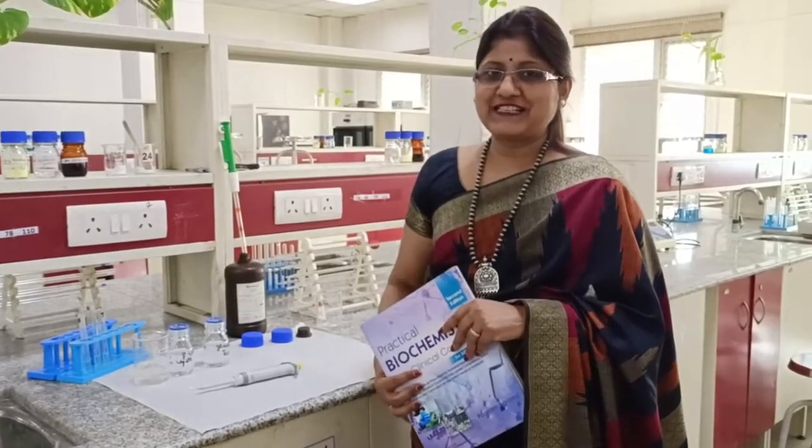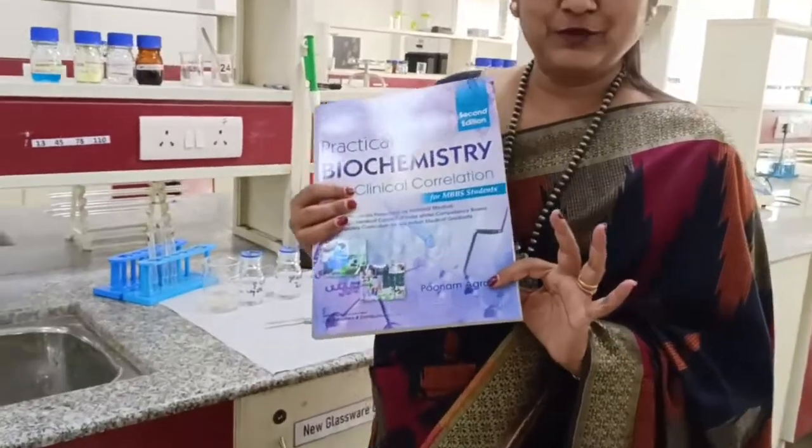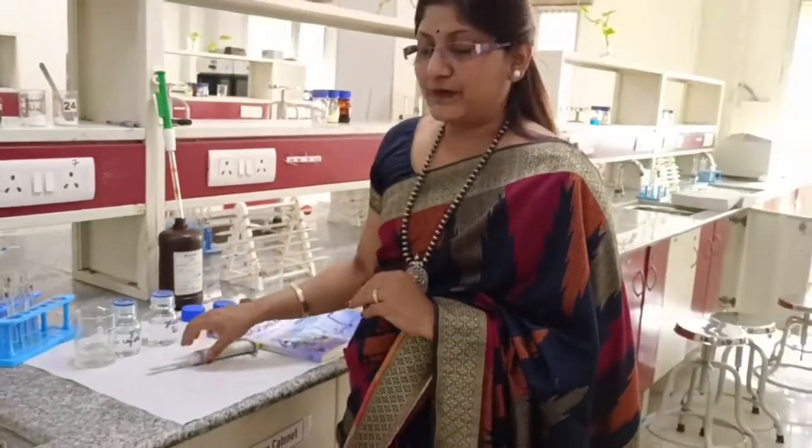Hello learners, welcome to the practical series and I am Dr. Poonam Agarwal, author of this practical book in biochemistry. Today I will be talking to you regarding glucose oxidase and peroxidase method of glucose assessment in the biological plate.